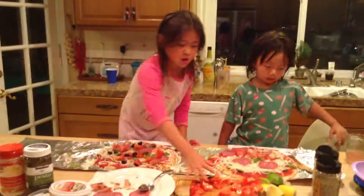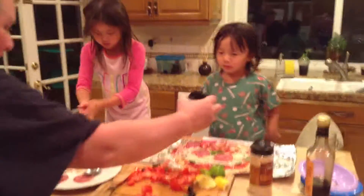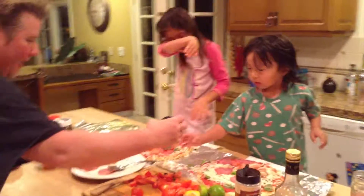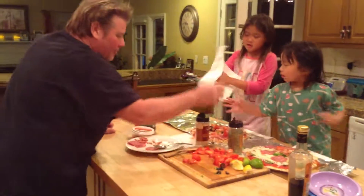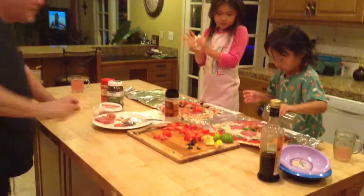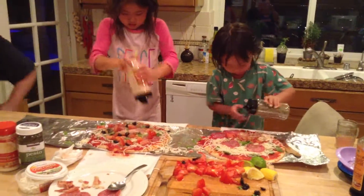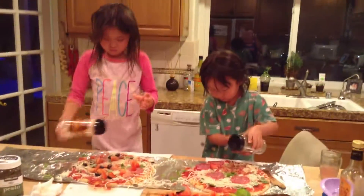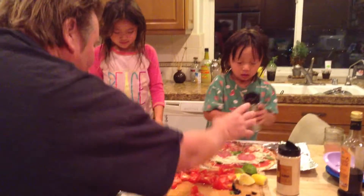Daddy, tell us what to do next. Well, now we have some savory spices. We have Italian seasoning and garlic, which goes on every piece of meat. I want garlic! Now you shake, shake, shake on your pizza. Make sure every inch is covered. That's a lot! It's going to be flavorful.